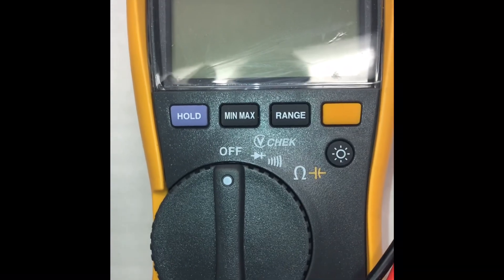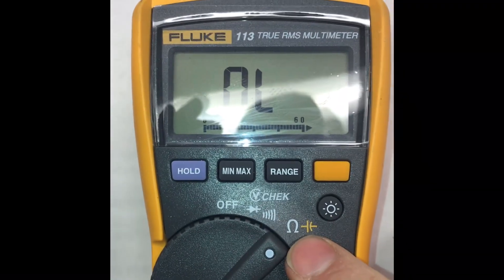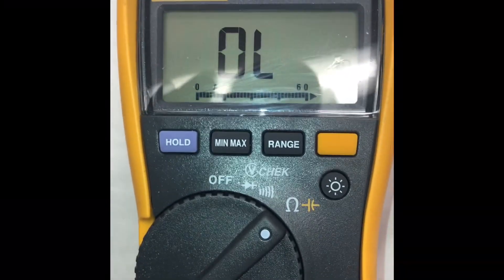So for resistance, always select the horseshoe and you've got 10% allowance, plus or minus either way.